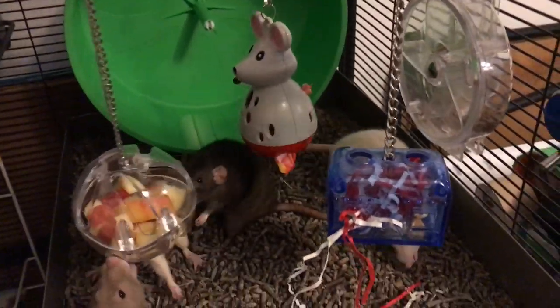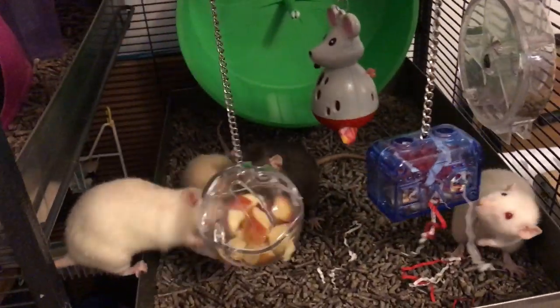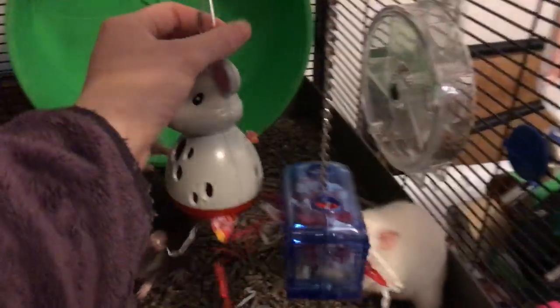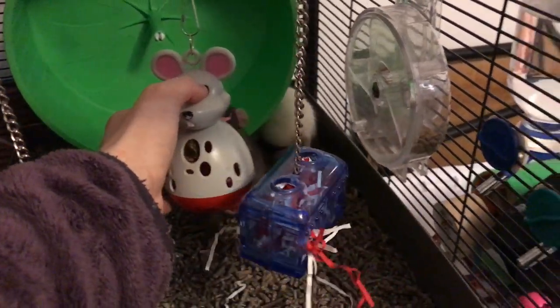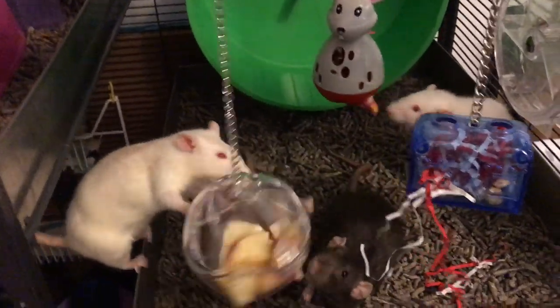With these two, it's a little different. This one you can't just remove the chain, so if you're going to put it down you have to do it with the chain, and it's not really something I would do because I don't think that's its strength. But with this one here, you can easily unclip the chain up top and then just put it on the ground and they can move it around like a foraging ball. I actually think it would work better like that, but I haven't really used it that way.